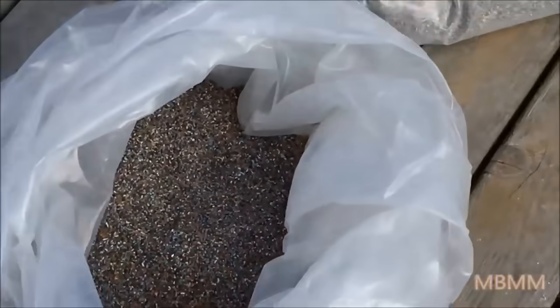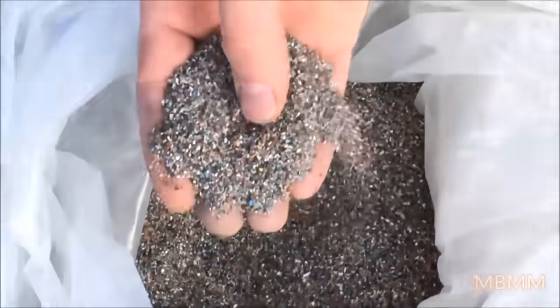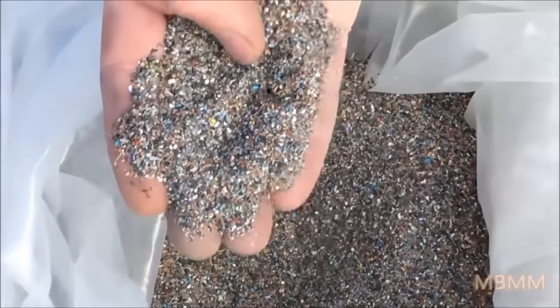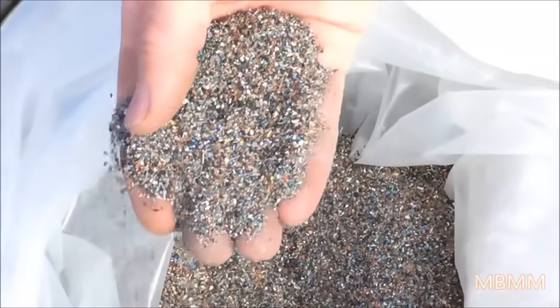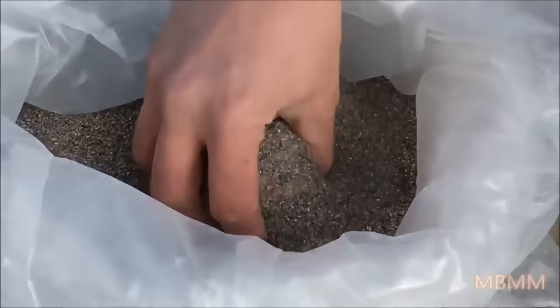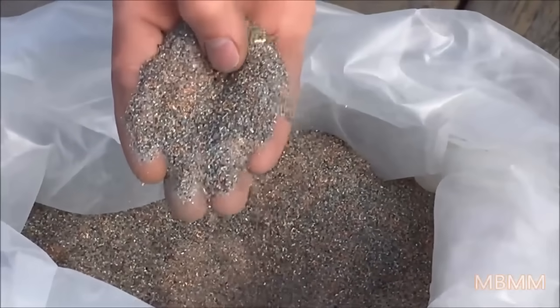This is the second sample. These two are together — this is just a coarser fraction and it looks like either ground up circuit boards or some sort of electronics recycling. The customer was a little closed-lipped about exactly where these came from. And then this is the third bag, which is the same as this, just a finer screen fraction.